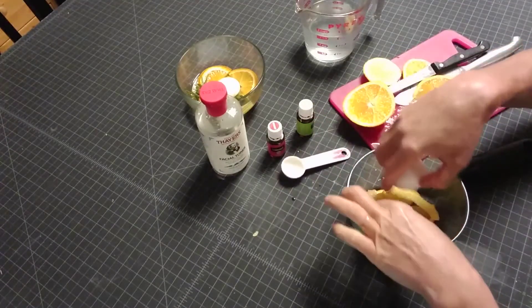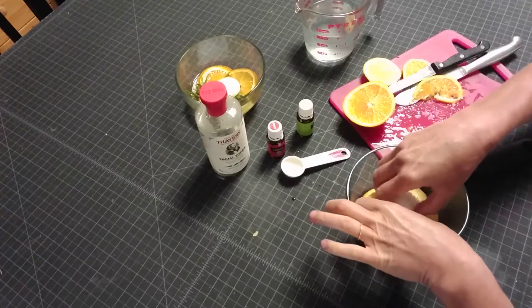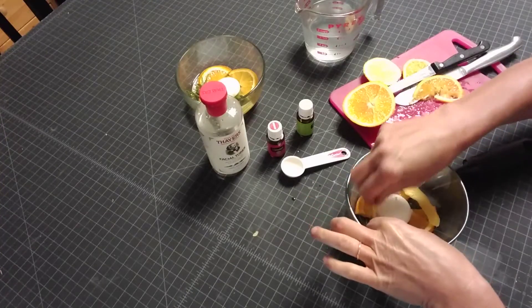Then you put the candle with the rosemary in the middle.